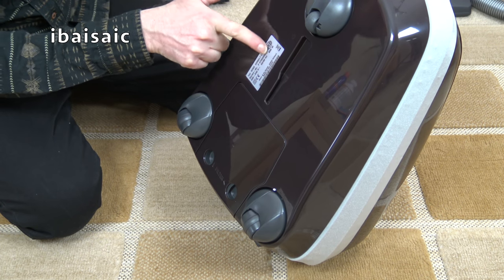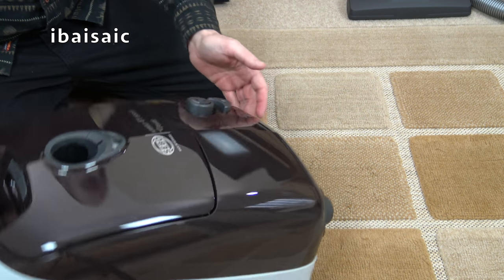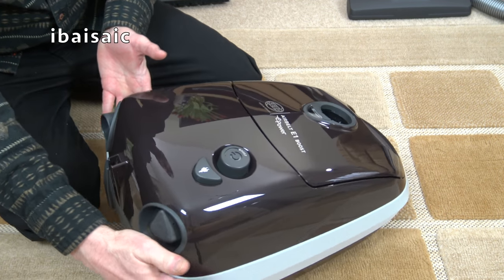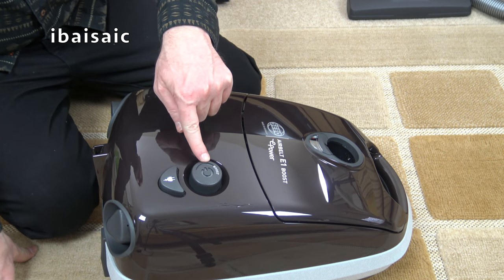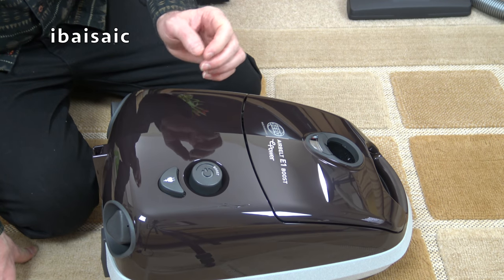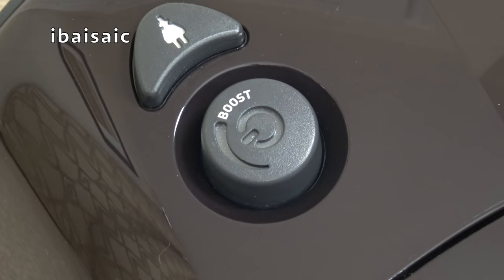Just checking the label — yes, it's an 890 watt motor and it's made in Germany. There are just a couple of controls on the machine itself: the automatic cord rewind button, and a combined on/off and suction control. You press it to turn the machine on, turn it to increase or decrease suction, and there's also a boost feature which I'll show you in a minute.